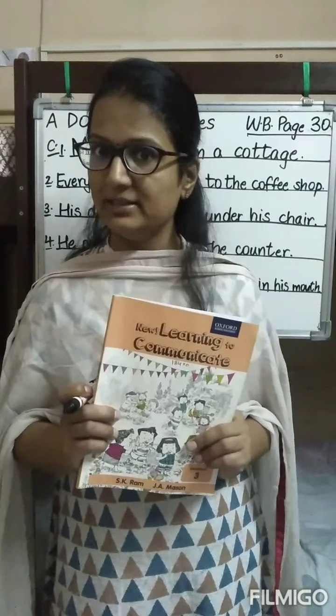Do the work in very beautiful handwriting. We will meet in our next video. Till then, bye-bye, take care.